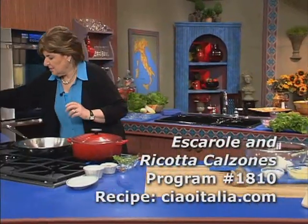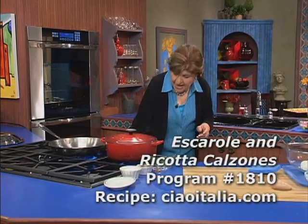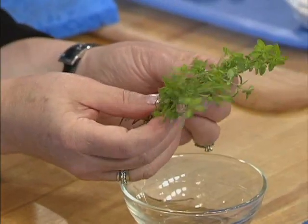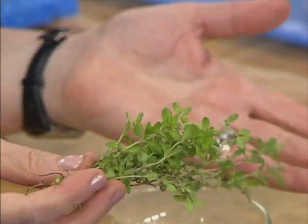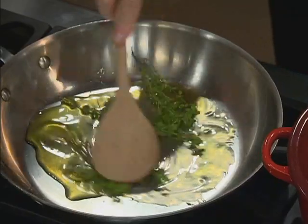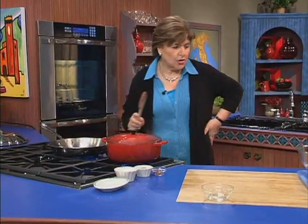In this pan I have olive oil, and I want to flavor it with some fresh thyme. These are just a few sprigs of fresh thyme, left whole. Put them right here in the olive oil and just press on them in the oil to flavor it. Because you're going to take those sprigs out. I'm going to let that go for a few minutes.